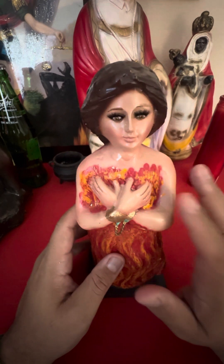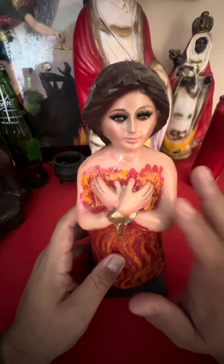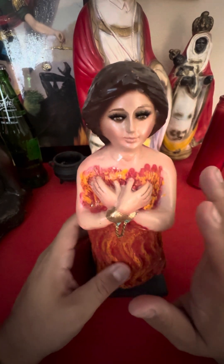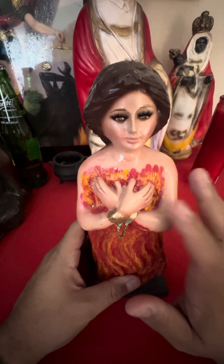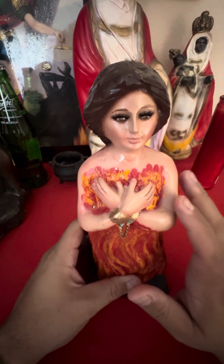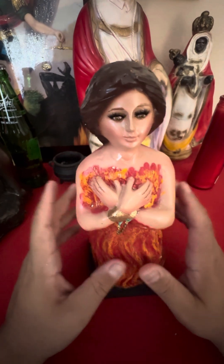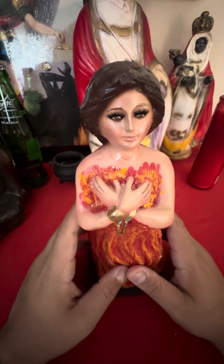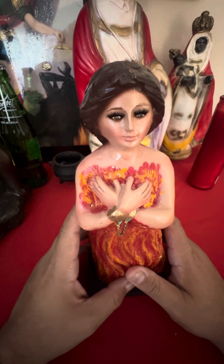The first thing you want to do is light a candle before you start — before you start any ceremony with any saint, spirit, or folk saint, you want to light a candle first. Usually a white candle. I know people see the Anima Sola and they immediately want to jump to using red candles, but when working with the Anima Sola the best way to start is with a white candle.